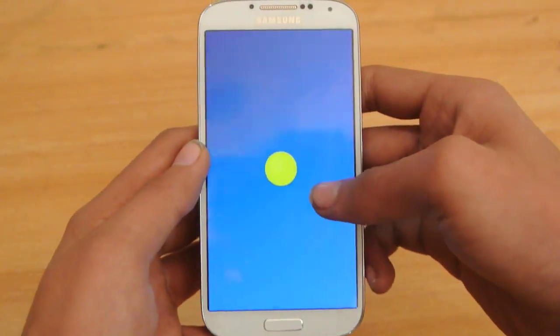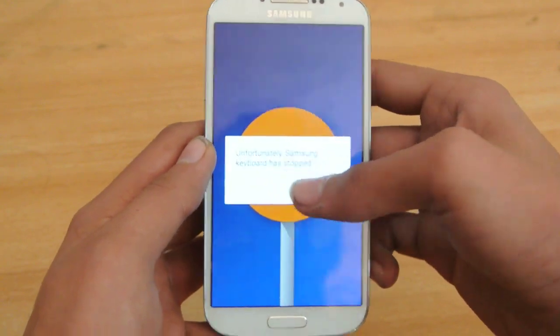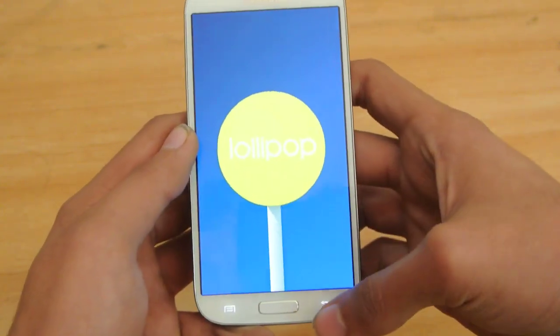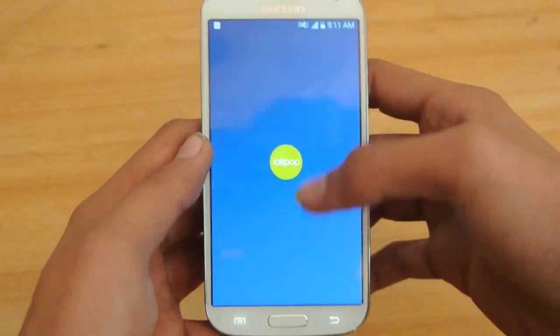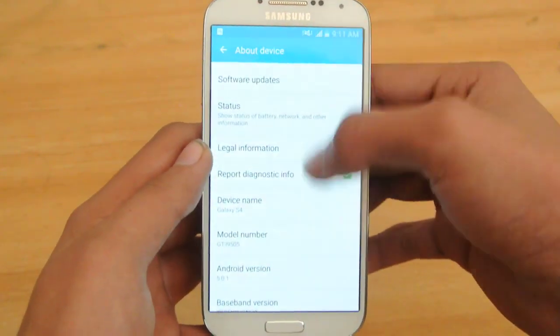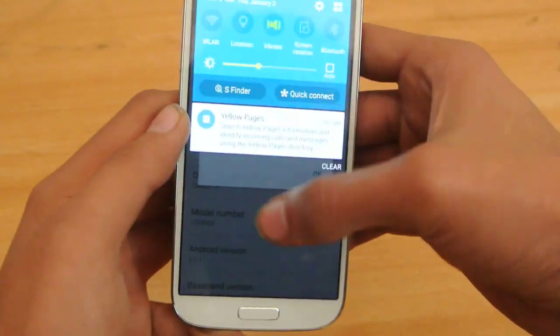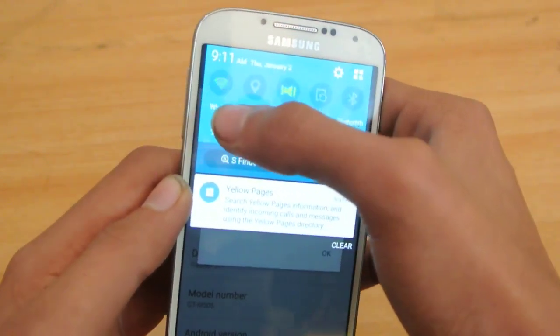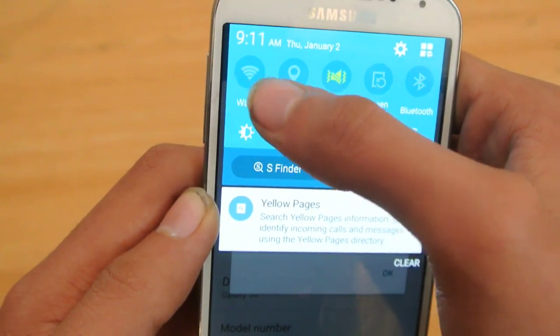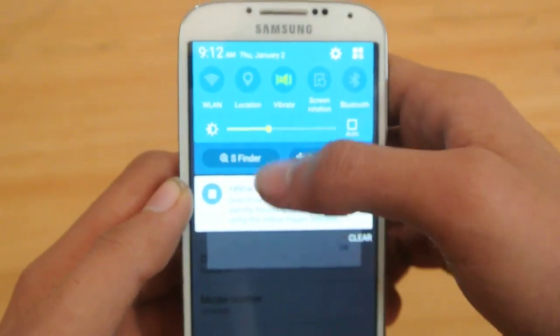One more thing: if we try to enable the Wi-Fi, you can see it doesn't enable — it doesn't turn on. And that is because the Wi-Fi is broken.